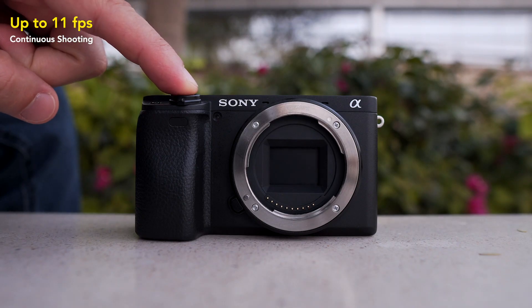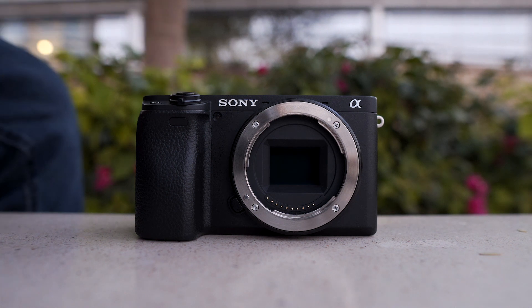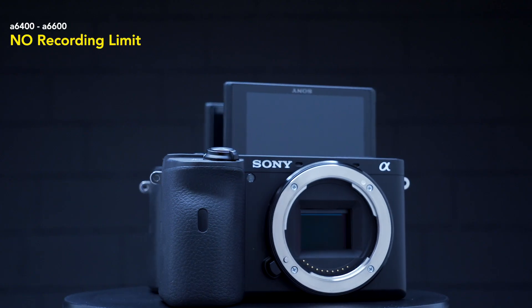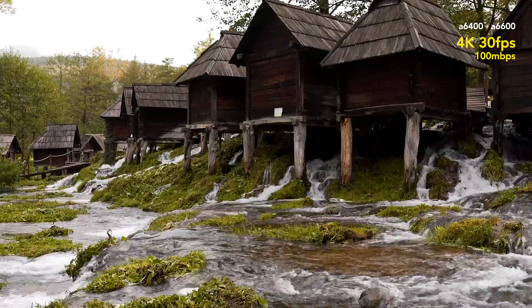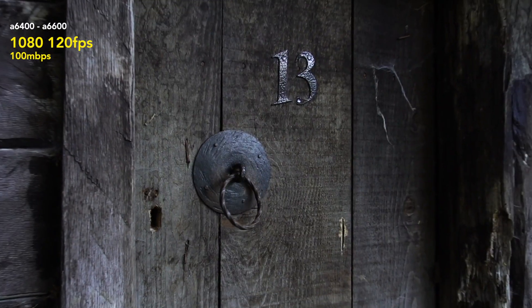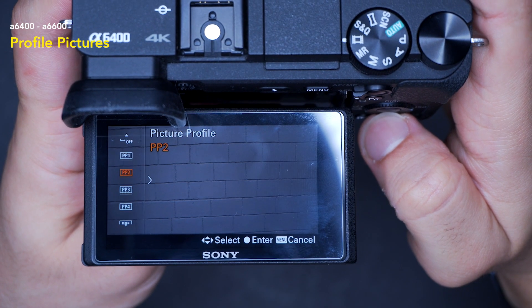Both cameras can do 11 frames per second in photography, or 8 frames per second with live view on. On the video side, both cameras have no recording limit. They both shoot 4K at 30 frames per second and 1080p at 120 frames per second, with S-Log, HLG, and other picture profiles available.